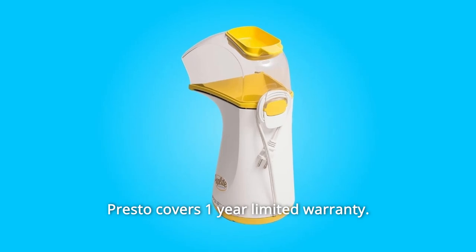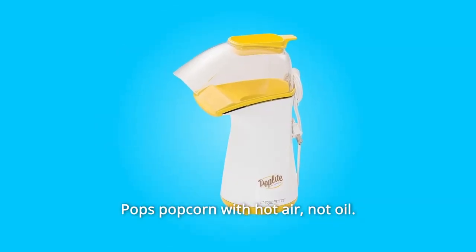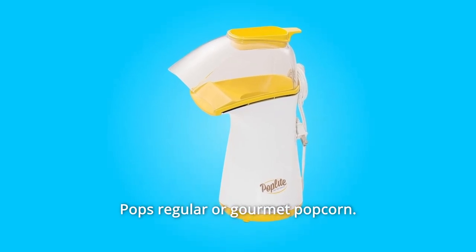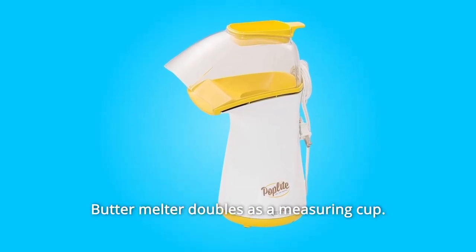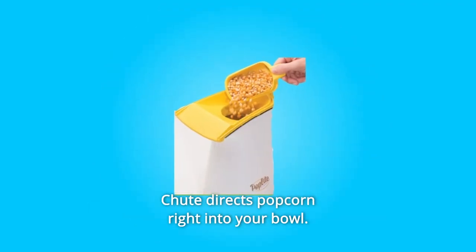Presto covers a one-year limited warranty. Number 2: Pops popcorn with hot air, not oil. Number 3: Pops regular or gourmet popcorn. Number 4: Butter melter doubles as a measuring cup. Number 5: Chute directs popcorn right into your bowl.